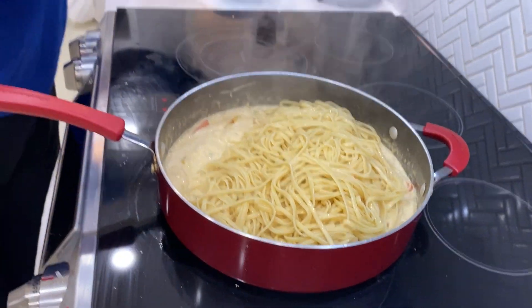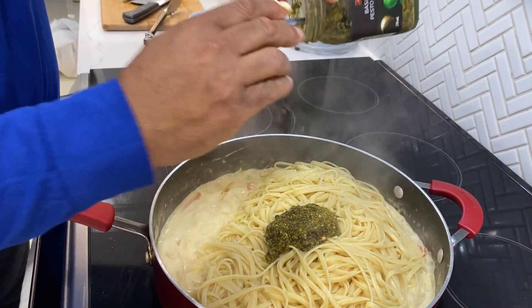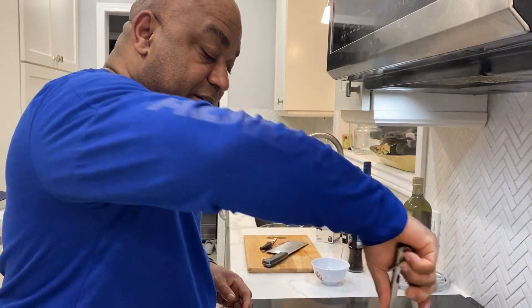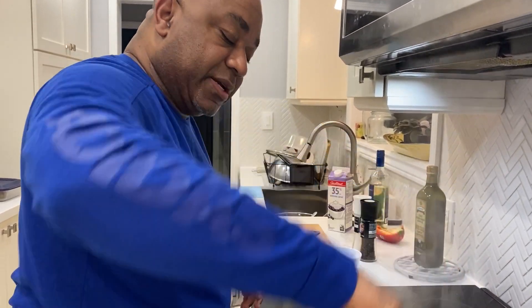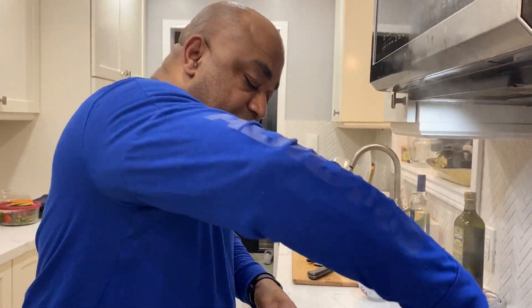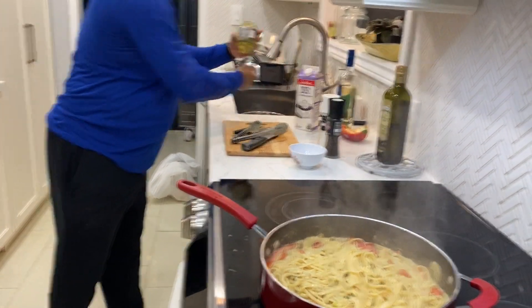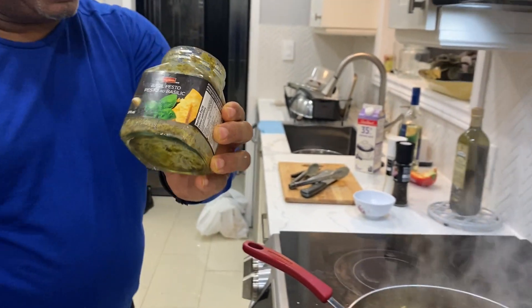Last but certainly not least, some pesto. Let's get some pesto in there — might as well put everything in, why not! What is pesto? Well, pesto is a combination of basil, garlic, and pine nuts. For those of us who don't use pesto, where would we find it? Anywhere at your local grocer, in the section with the pasta sauces. Let's get a close-up on the bottle of the pesto just in case we're not used to these ingredients. There we go — that is pesto made from basil. You can even make your own in the summer if you grow your basil.